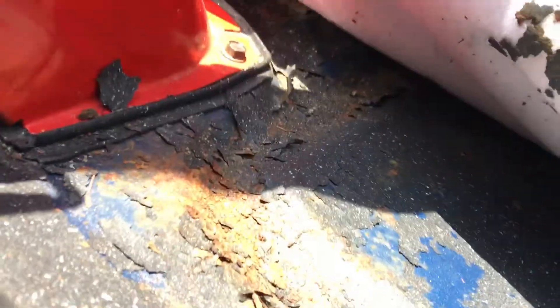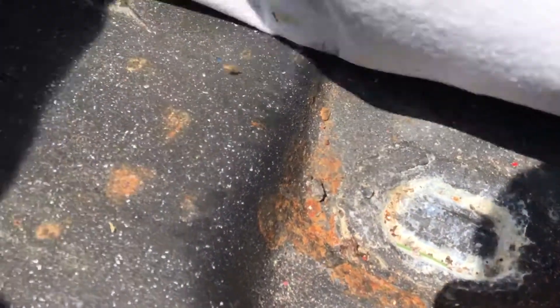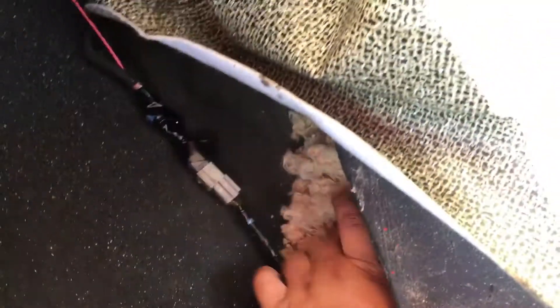It looks like the original color was blue. Let's see how bad this is — it's not too bad. It's not rusted through or anything, so that's pretty good. There's a little bit of surface rust. Not sure what that's from back here behind the seat, but it's pretty solid. It's probably just to keep moisture out — that actually makes sense, if that's what it's for.